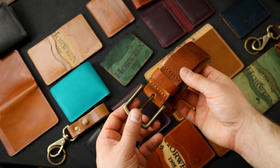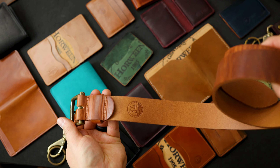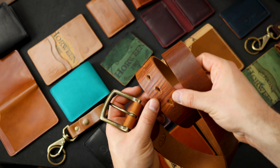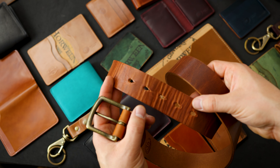We do have three belts in the irregular sale today. This first one is English Tan Dublin in a size 34. What's irregular about this one is we're getting some extra looseness and sort of delamination alongside the adjustment holes.